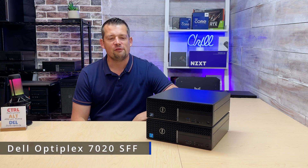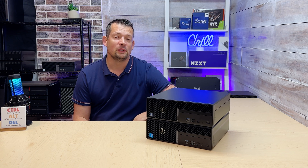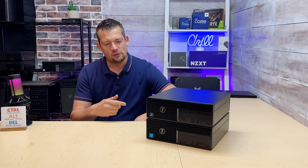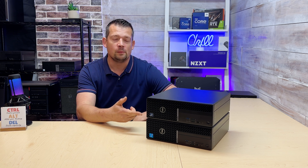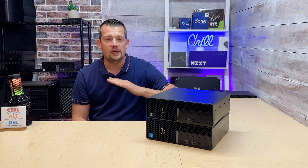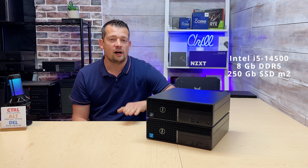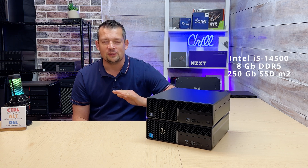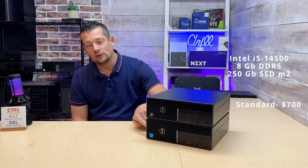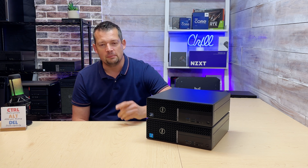Dell Optiplex 7020 small form factor — Standard and Standard Plus. What's the main difference between these two? If we spec out a baseline configuration with a 14th gen i5-14500, 8GB of RAM, and a 250GB SSD in both, the Standard will cost $700 while the Standard Plus will set you back $1,000. That's a $300 difference just to begin with.